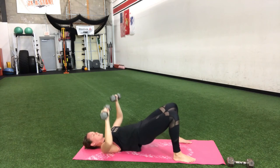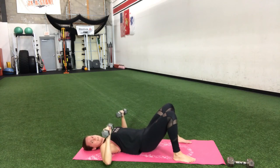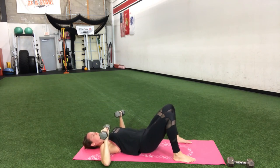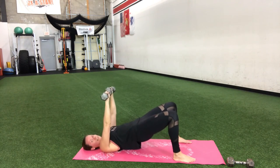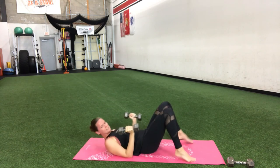15 more seconds to go, you got it. 10 right here — is your butt feeling it? Mine is. Squeeze it. Chest and shoulders working. One more rep — bring it down, set those weights down.